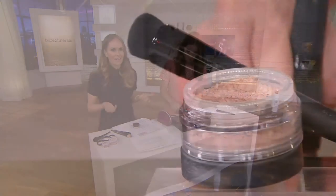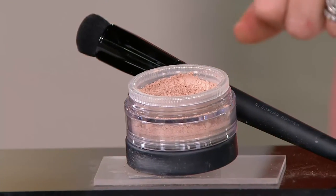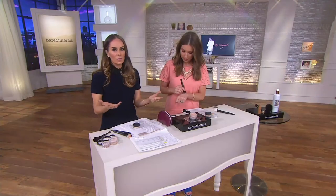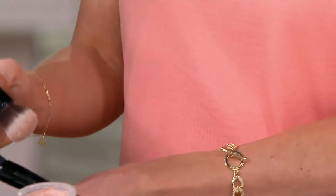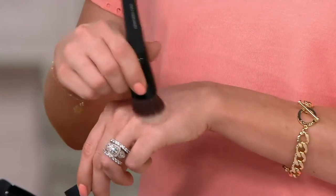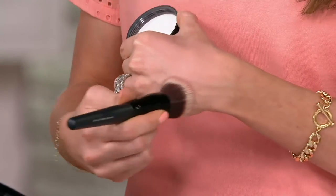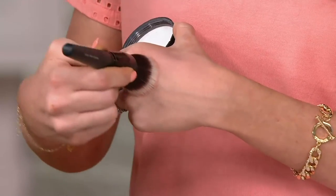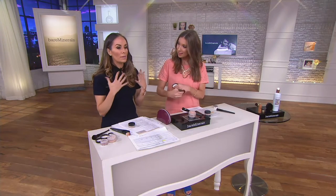Bisque actually started out as an eyeshadow, and everybody loved it so much around the eye area — because of how bright and how it concealed darkness and redness — that we made it into a concealer, then expanded the range. I know that it's a powder, and a lot of people ask, will it look dry around my eyes? But it goes into the most creamy texture. It warms with the skin — beautiful and creamy, just like our original foundation.